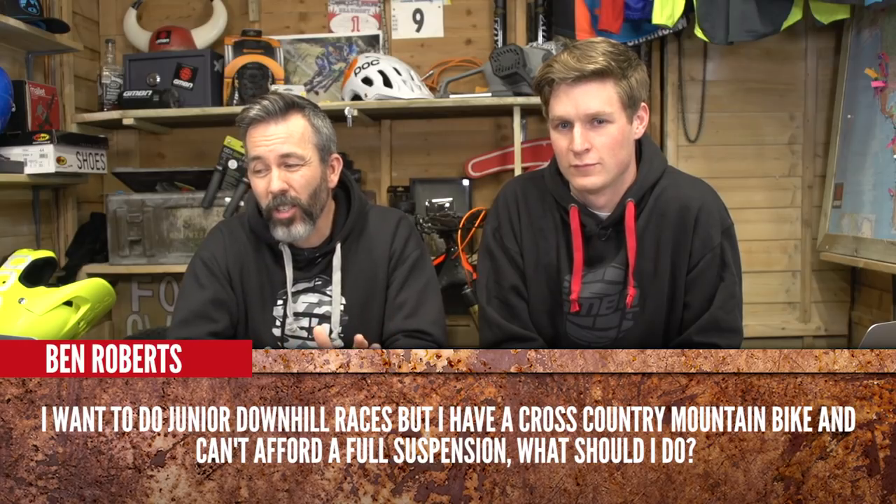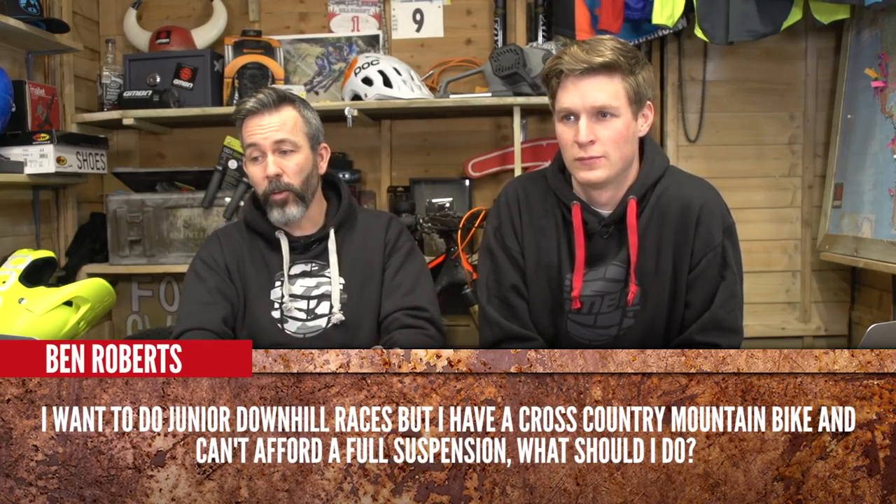Ben Roberts says: I want to do a junior downhill race but I only have a cross-country mountain bike and I can't afford a full suspension bike — what should I do? You need to do some more paper rounds, or get a job in a bike shop where you can get discount on parts and bikes to make purchasing a full suspension bike more viable. You could in theory turn up to a race on a cross-country bike, but you've got to get that full-sus bike to develop. What's cool is some regional races have a hardtail category, so you can take that cross-country bike, slam the saddle, get a shorter stem, and go for it — look for one of those.